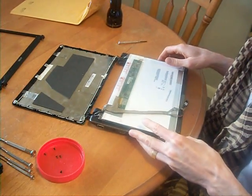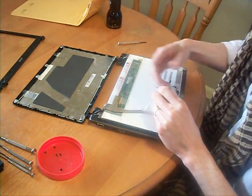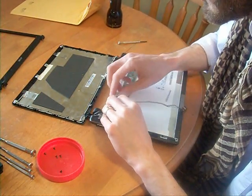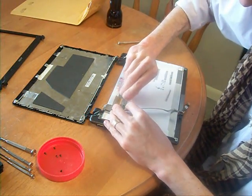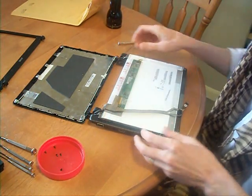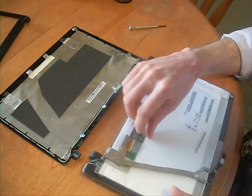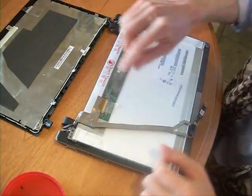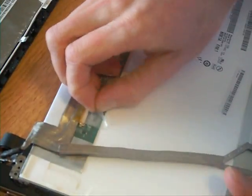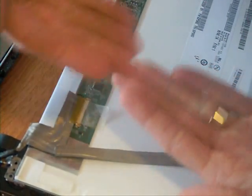I actually already took this apart one time in order to check the bolt numbers and connections. The tape was quite sticky the first time, so it was less sticky this time. One thing that wasn't clear to me in the other videos is exactly how this connection came here.